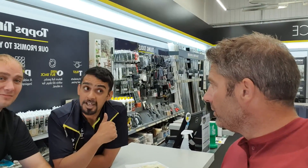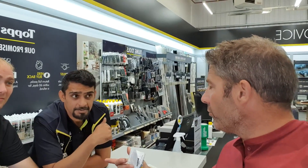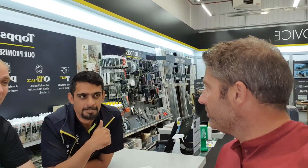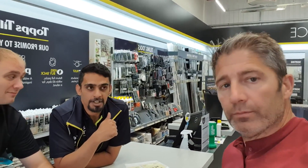Yeah, and it's good stuff? 10 out of 10. And you told me earlier on, Raj, about the adhesive for sticking units to walls.